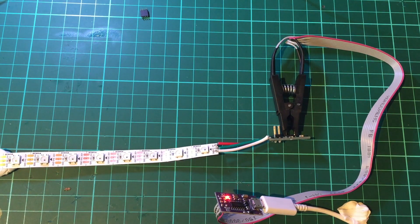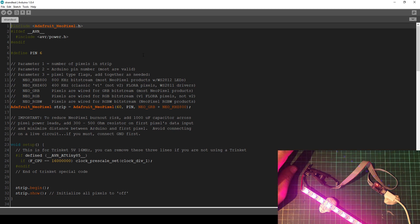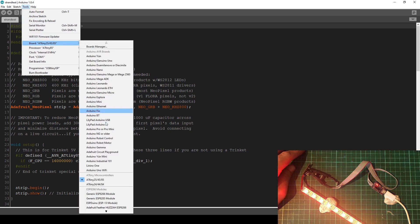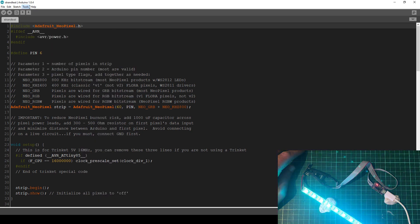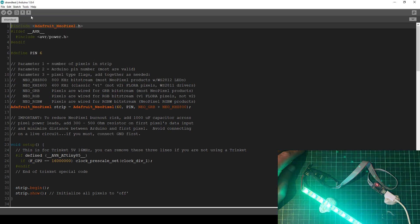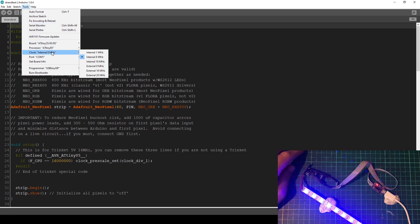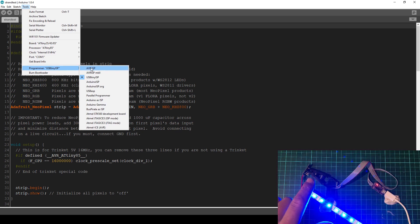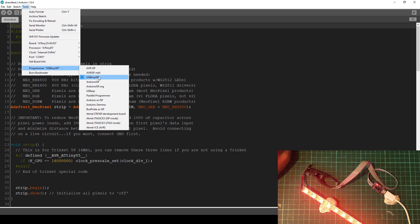I've opened up Arduino. Under Tools I have to select the board, which is ATtiny85, and the processor is also ATtiny85. The clock is internal 8 MHz. This already has a bootloader on it so I don't need to burn the bootloader. Under Programmer I have to select USB Tiny ISP.